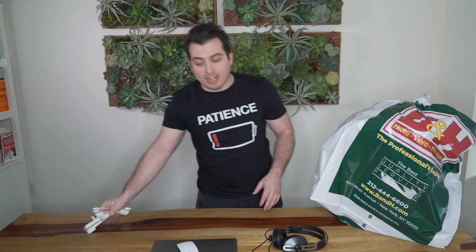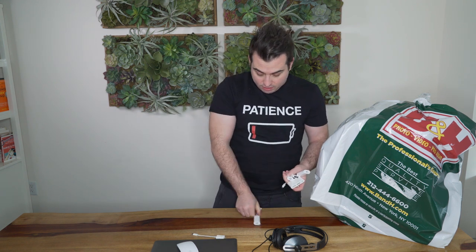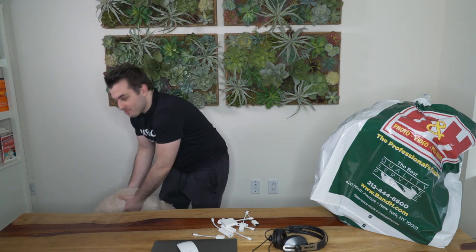Since I have this wireless Mac, as you might know, these Macs require dongles — you can't just plug a USB in. So I've got one dongle, two dongles, eight dongles... I gotta be honest with you, I kind of feel like a complete mess having this many dongles.